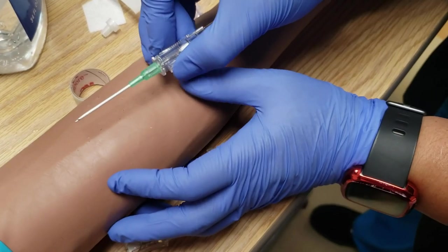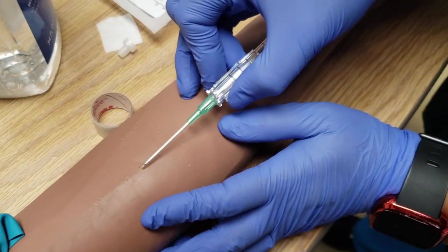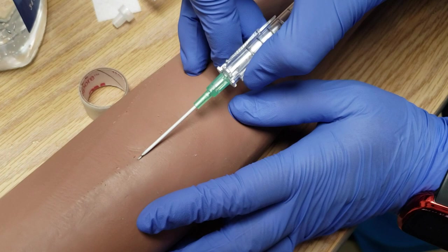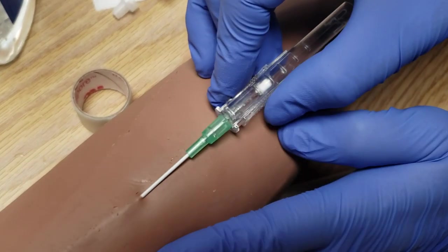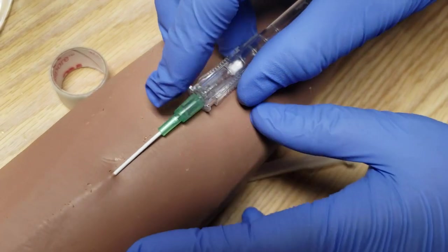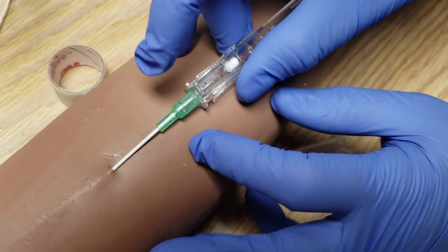So on this one, same thing — you're going to find your vein, go at a slight angle here and then stab. There's your flashback.